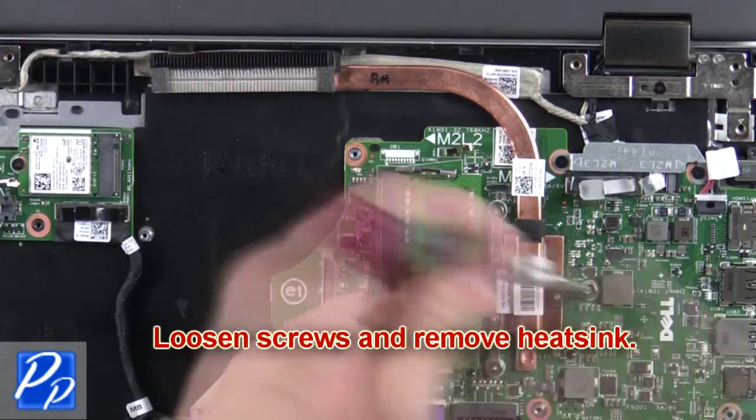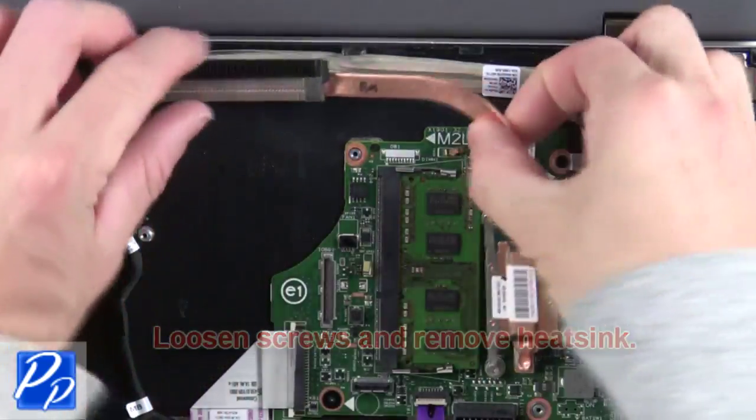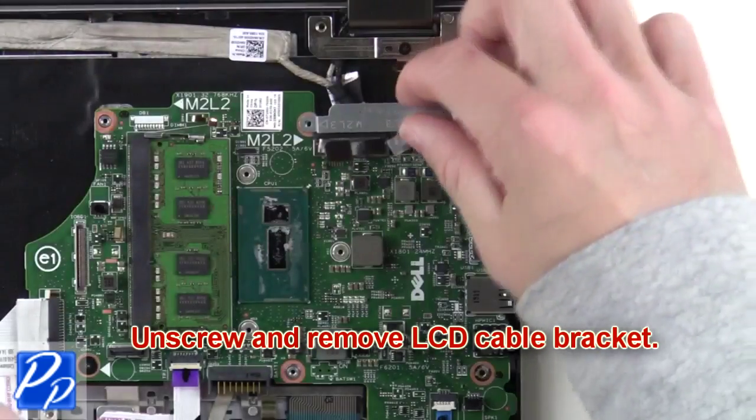Now loosen the screws and remove the heat sink. Next, unscrew and remove the LCD cable bracket.